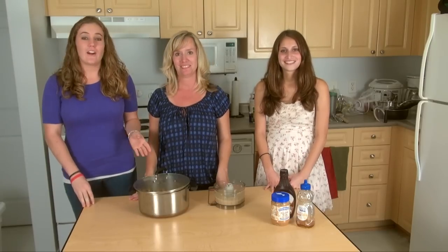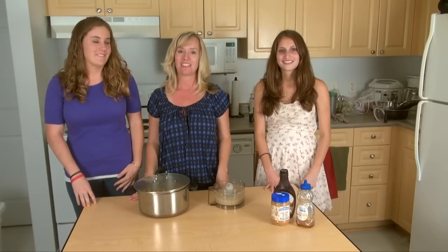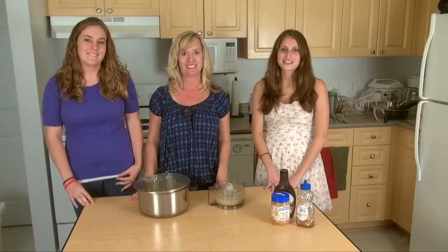There you have it — two quick and easy recipes: a hearty meal and a delicious dessert. Thanks for joining us on Terp Chef today. We can't wait to see your recipes!